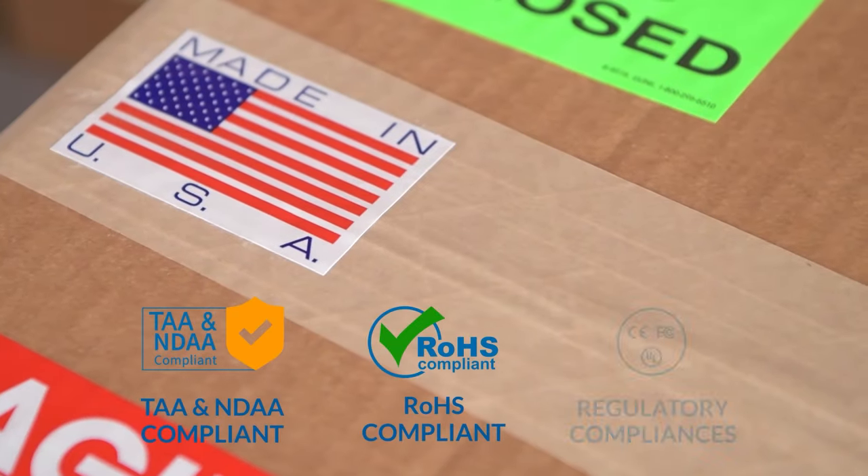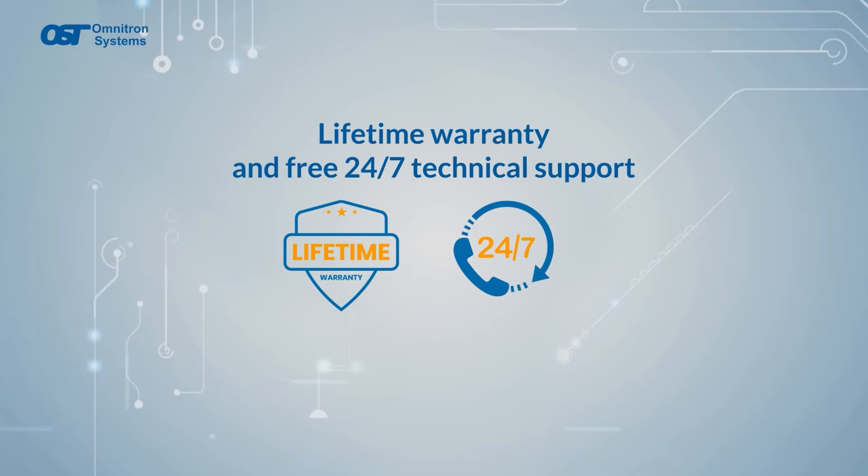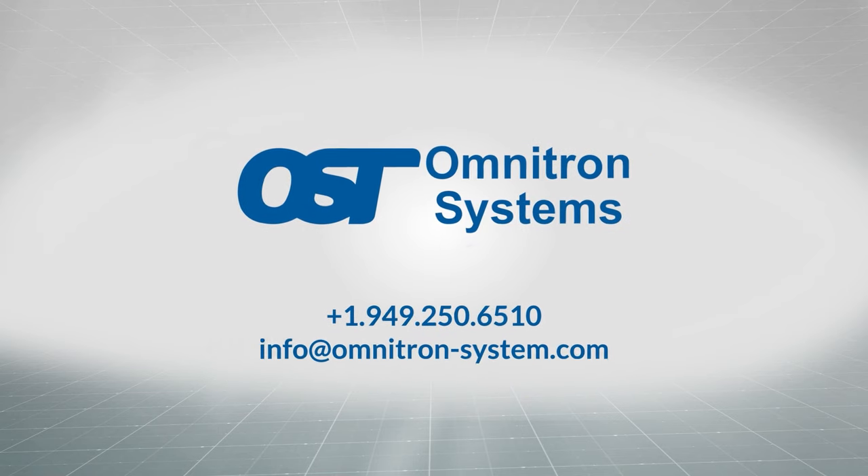All FlexPoint media converters are made in the USA and are backed with a lifetime warranty and free 24/7 support. Contact Omnitron today for more information on our FlexPoint media converters.